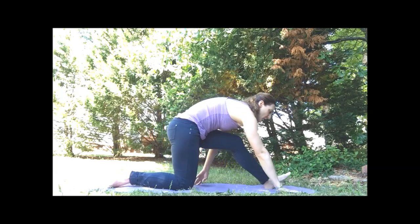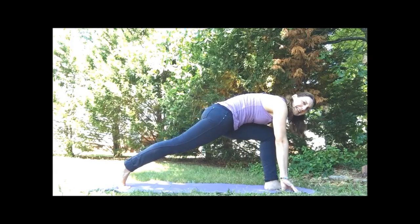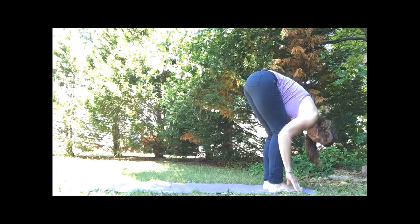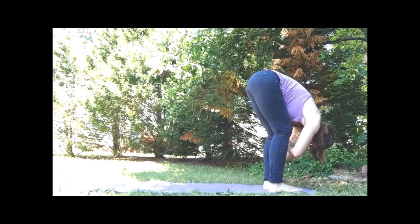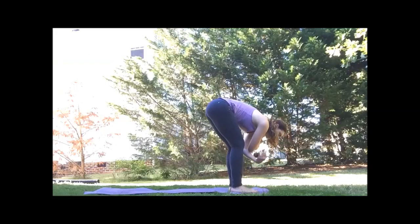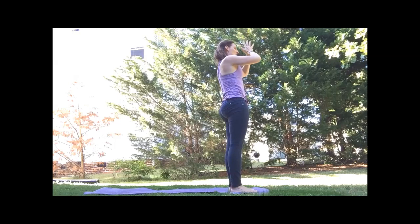And then walk yourself forward. We're going to pick up the back knee and step into forward fold. For that forward fold, keeping the knees over the ankles, eye gaze to the legs. Hands can be on the floor, on the block, or you can hang and ragdoll with the arms on the elbows. Inhale, sweep all the way up. Hands to the heart.